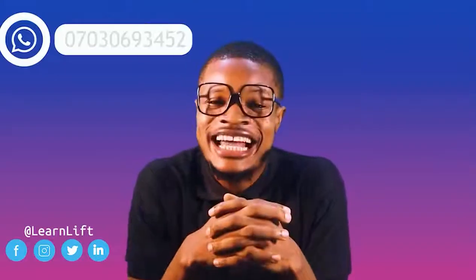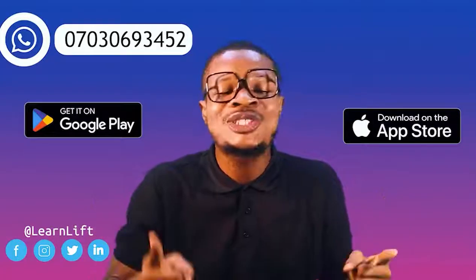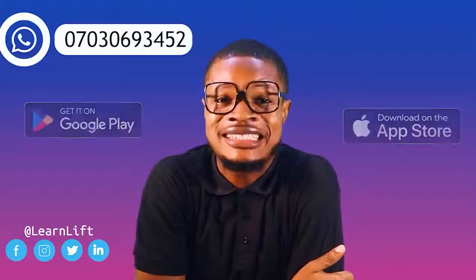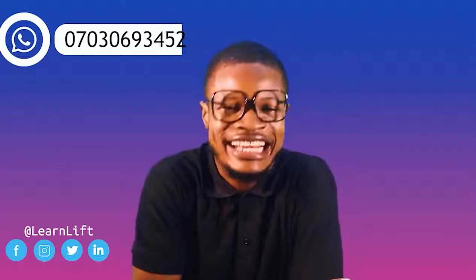Hope you enjoyed this class! To follow more classes, just download the LearnLift app on Play Store or App Store and follow up on your classes. You will do extremely well. See you in class — bye!